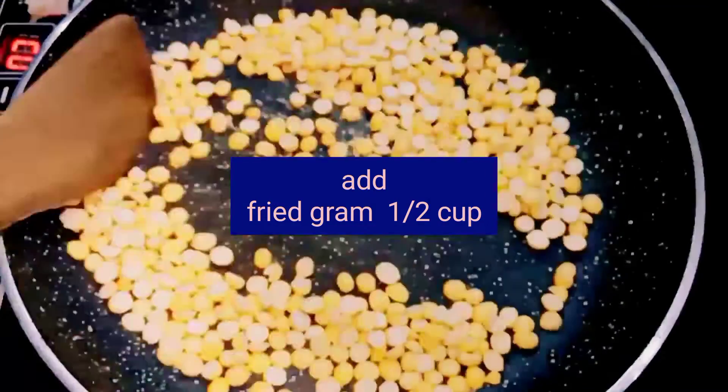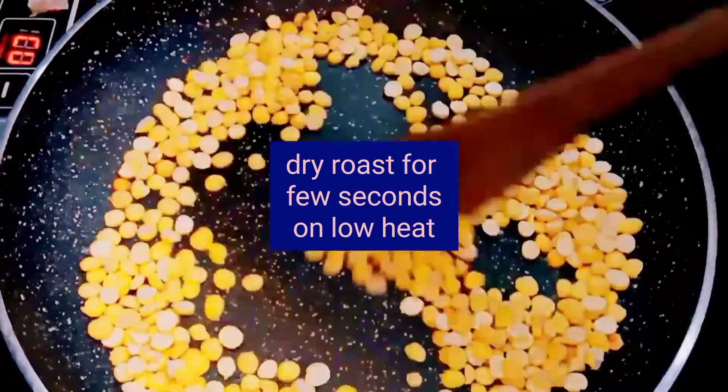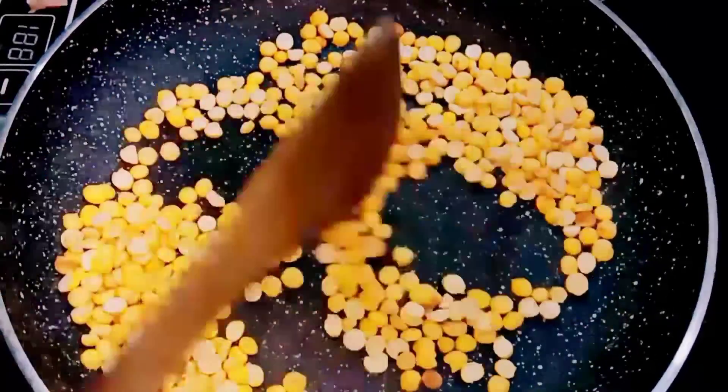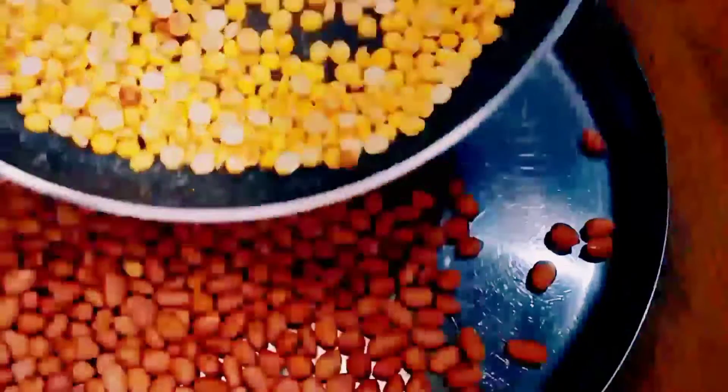Now add half a cup of fried gram to the pan. Dry roast it for a few seconds on low heat, then transfer the fried gram to the same plate where the peanuts were kept.